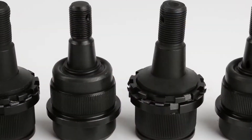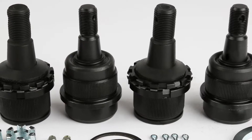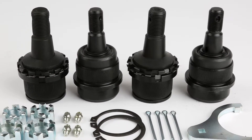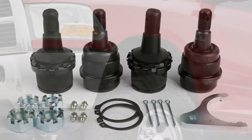Tighten sloppy steering with an adjustable ball joint kit from Synergy. After years of development, Synergy's heavy-duty adjustable ram ball mounts are here. These ball joint kits are fully adjustable, serviceable, and rebuildable without having to press the ball joints back out of the axle end.